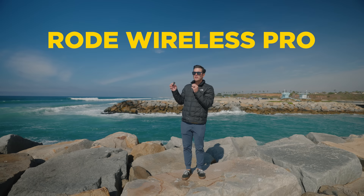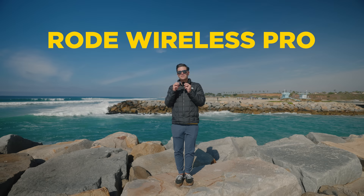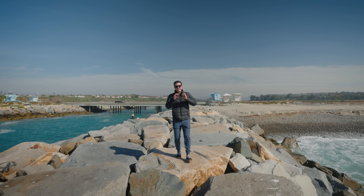So it'll be interesting to compare these two mics once again — hear what the Rode Wireless Pro sounds like in an extremely windy situation and what the DJI Mic 2 sounds like in an extremely windy situation. Both microphones have dead cats on top, and I think you'll hear in this video that these microphones sound a whole lot closer to each other. That gets us to the first thing I messed up.